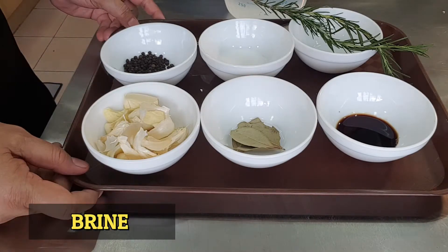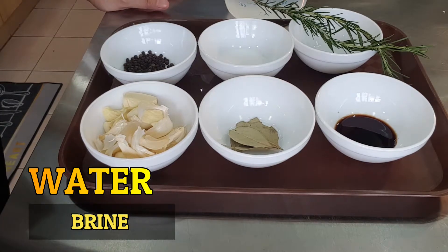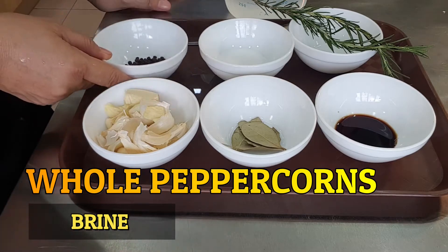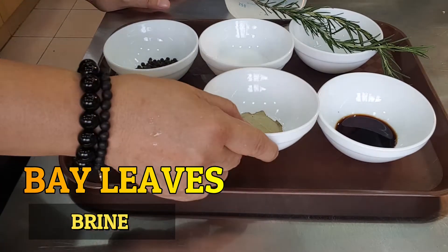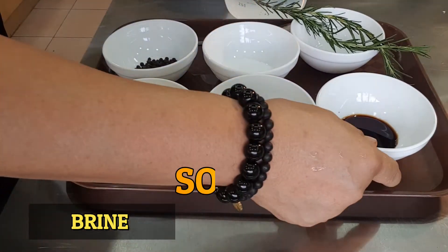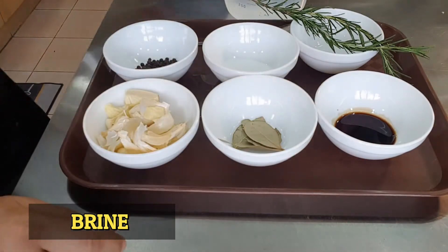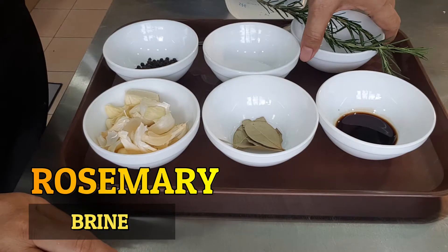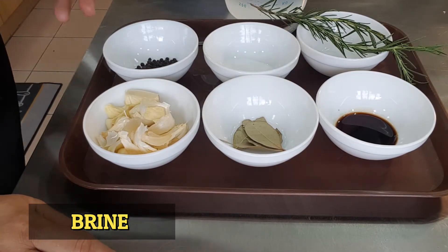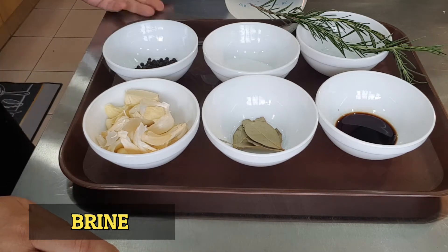For our brine, we will be using around four cups of water, and then we have our garlic, peppercorns, cold peppercorns, bay leaves, salt, soy sauce, and whatever herbs you want. I have rosemary, and if you have thyme, you can also include it in your brine.